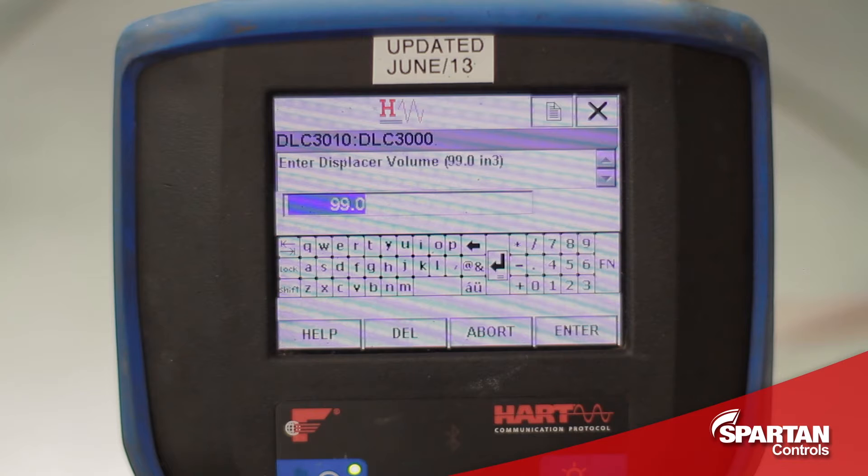The standard volume of a Fischer displacer is 99 cubic inches, but again it is always a good idea to double check your nameplate, just to make sure. The displacer length can also be found on the nameplate, and in this case it is 14 inches.